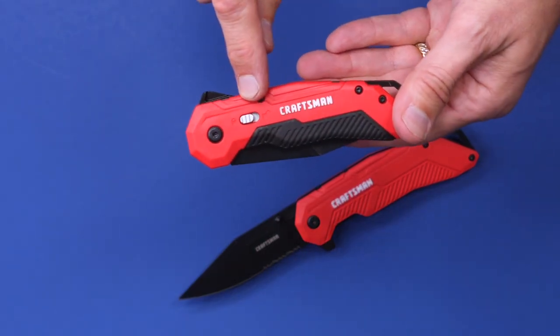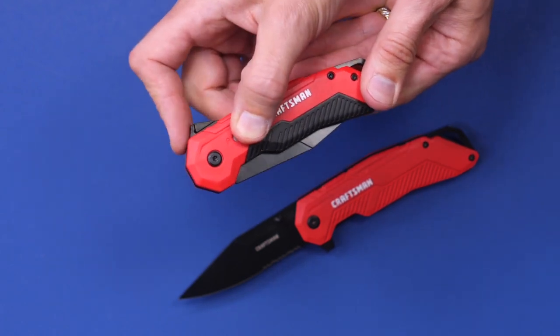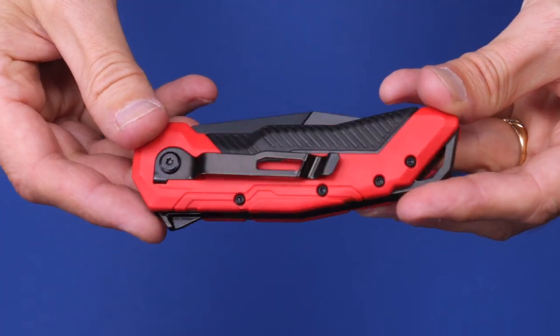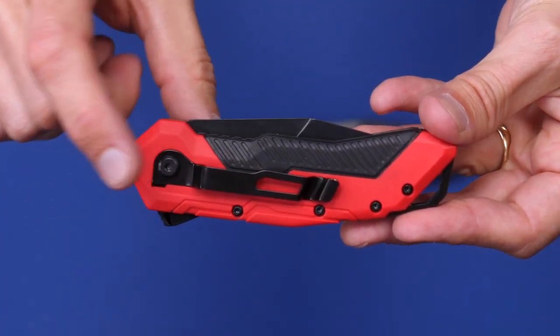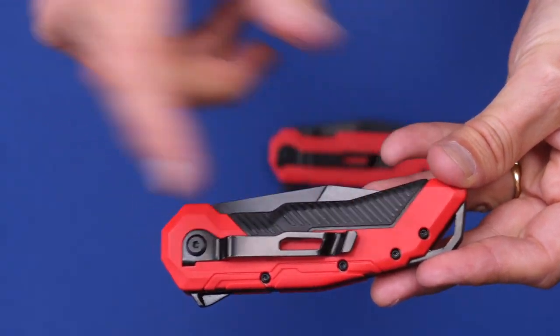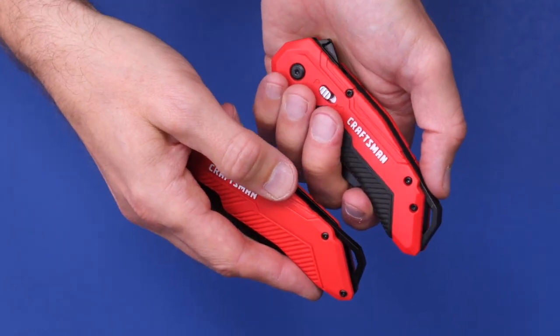The spring assist does have a lock — the default is locked, so you've got to pull that down to unlock it, then use the notch on the back to open it up. Both have the exact same belt clip on the side. You can use a Torx bit to remove it, but you cannot put it on the other side to point the other direction. Both also have a metal clip at the end so you can attach it to something.